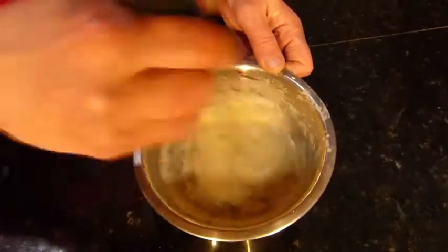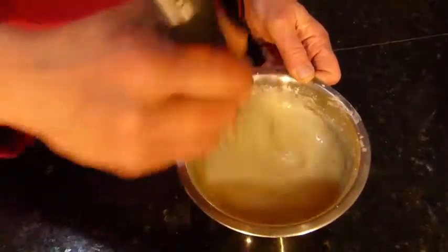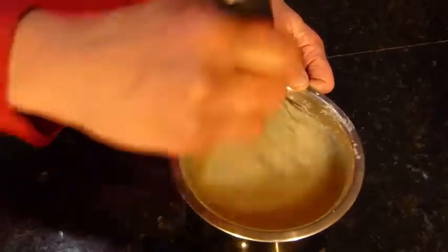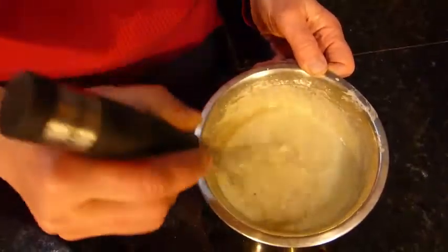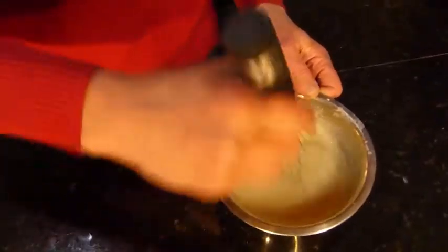We're just going to throw the spices in now for simplicity's sake. I've found that letting it sit for 30 minutes or an hour is plenty, though letting it sit for 2 hours won't hurt it. You can see it's already getting a little bit thicker and smoother as the garbanzo flour gets better hydrated. We're just going to stick this off to the side.